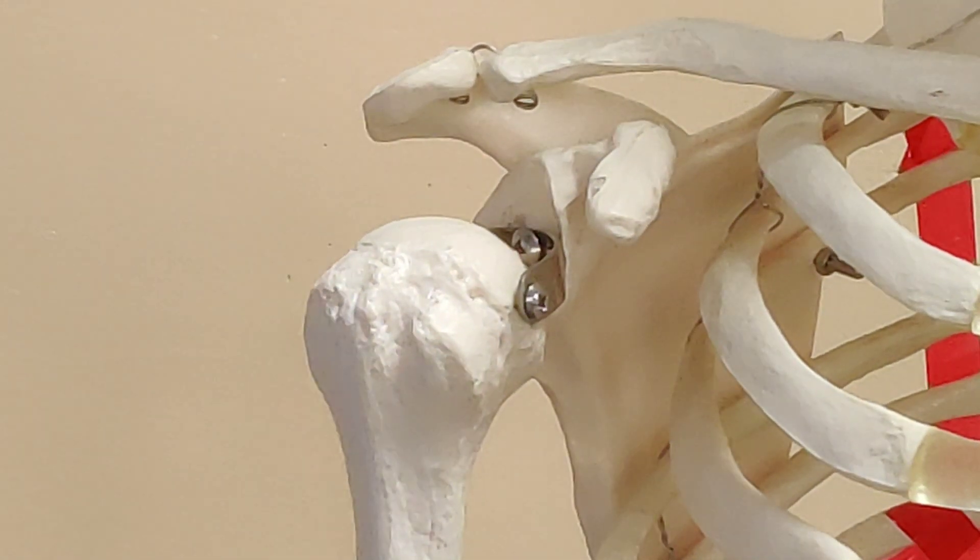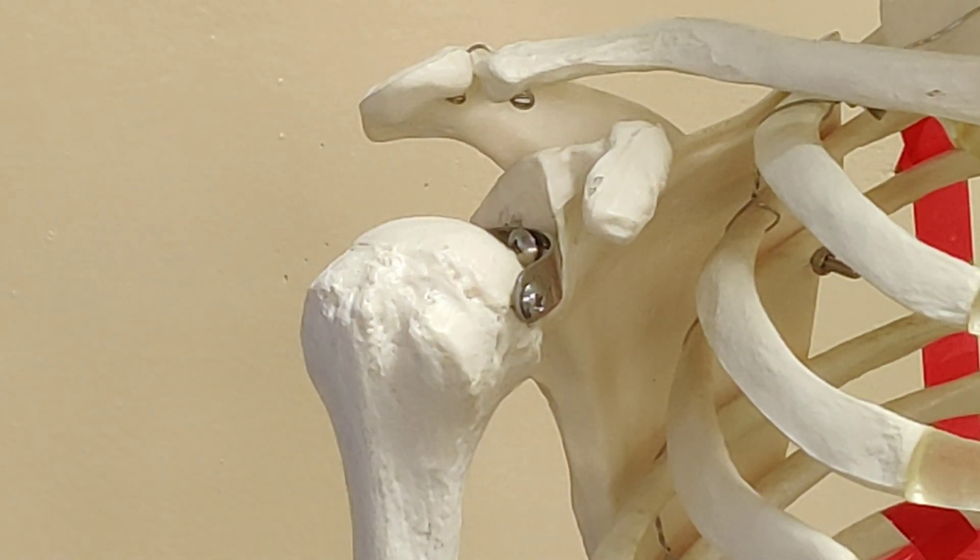Now we know about some soft tissue structures that surround and reinforce the glenoid fossa. First, let's know about ligaments. Basically, the glenohumeral joint is supported by three major ligaments which are called the superior glenohumeral ligament, middle glenohumeral ligament, and inferior glenohumeral ligament.